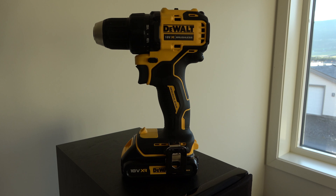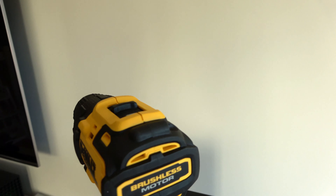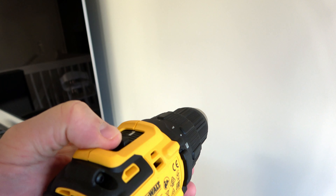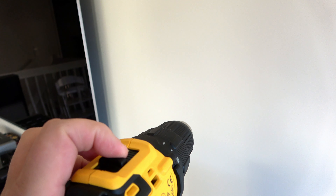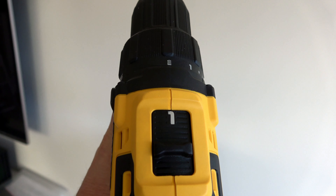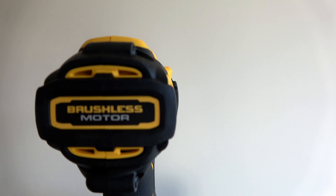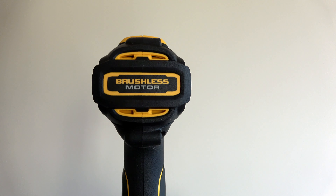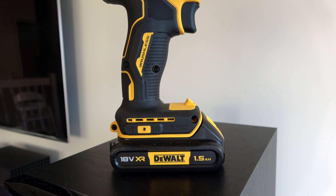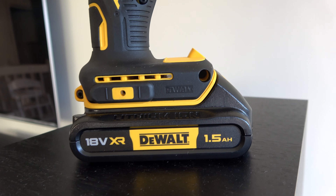The DEWALT 18V brushless. Brushless is good. It's one and two speeds. Brushless motor — that is good because it will be much stronger. It can work much longer, it can work more.